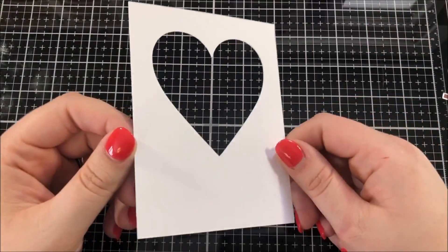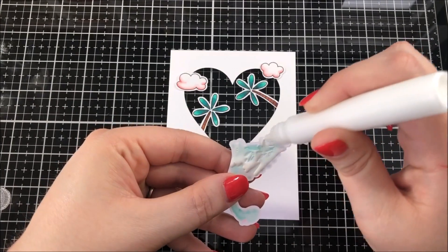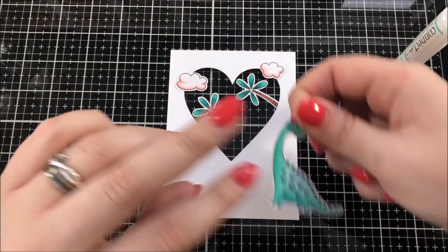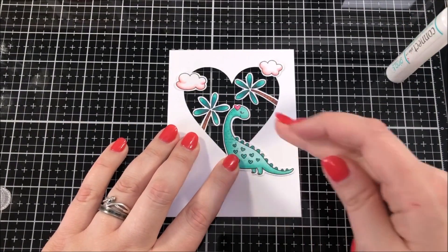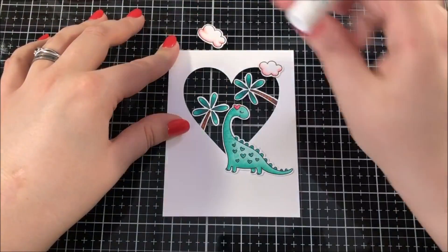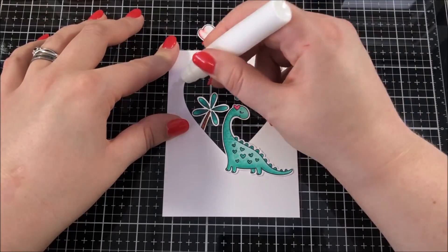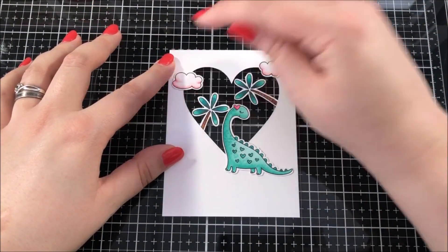I used my Scan and Cut in order to cut this heart shape out of a piece of Neenah Solar White, and I'm going to be adhering all of those images that I colored in around that heart using my Gina K Connect glue. Now if you don't have a Scan and Cut, you could of course just use any heart die that you have. I know that Simon Says Stamp and Hero Arts both have some really great nested heart die sets.